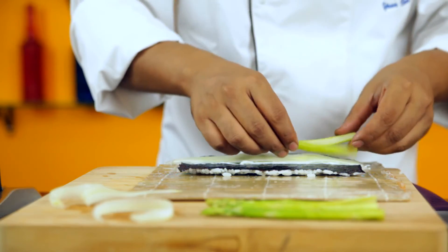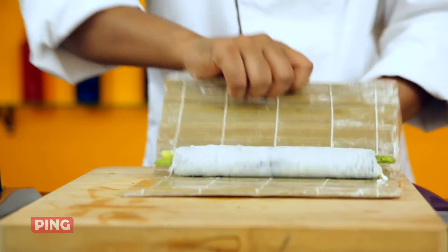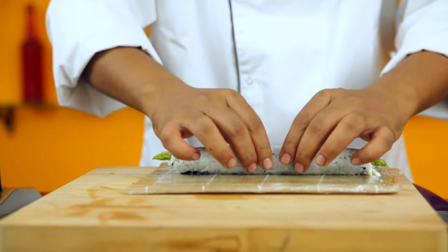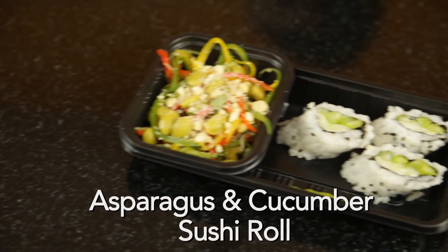Then place both the cucumber and asparagus on it and roll the wooden mat. Post moulding the sushi, sprinkle some black sesame seeds. And there you go, our sushi roll is ready to be eaten.